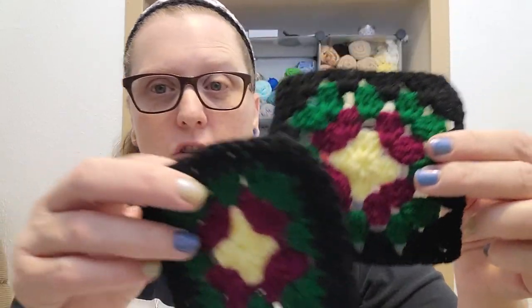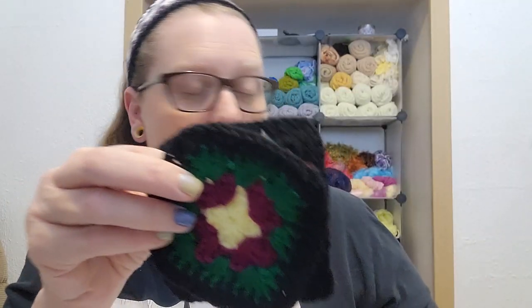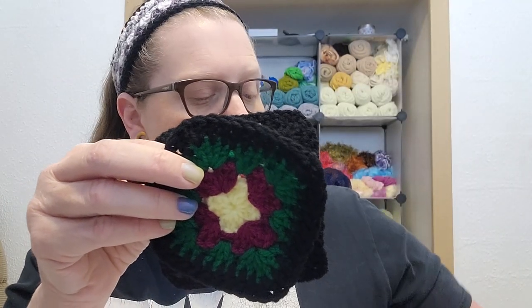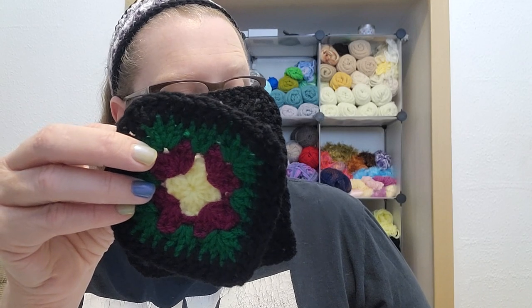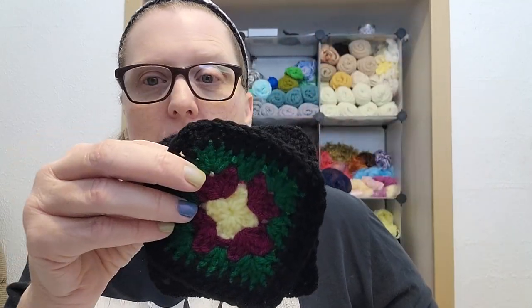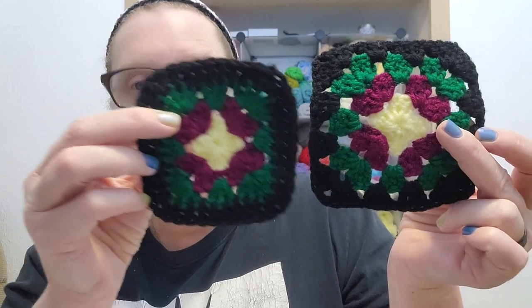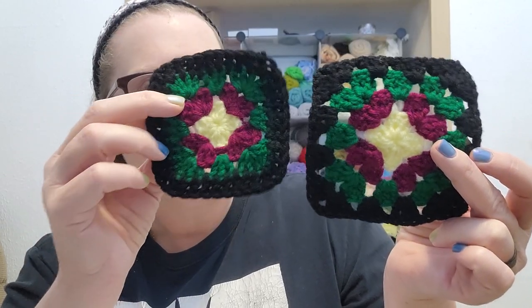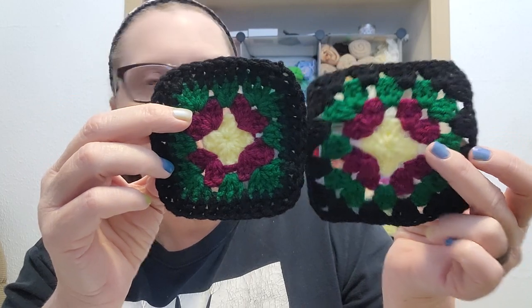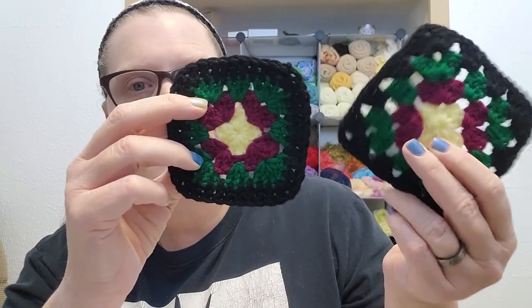I'm going to show you — this is done with the same exact yarn, same gauge, same hook, a five millimeter crochet H8 hook. Eva Marie Niles' pattern is slightly bigger than the Mrs. Phelps pattern, but they are so neat, I love them both. And traditionally you only use four colors instead of five, which we typically do in our granny squares today.